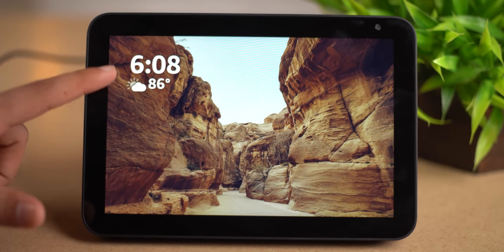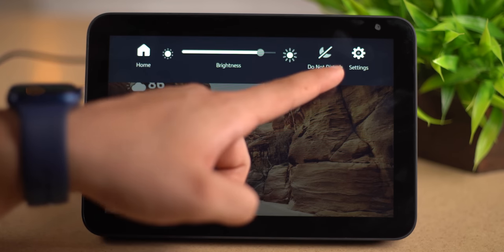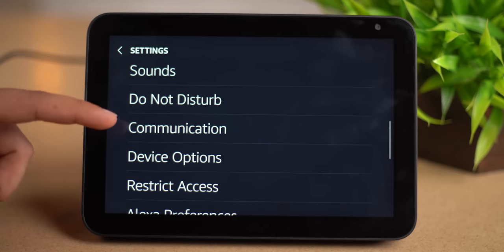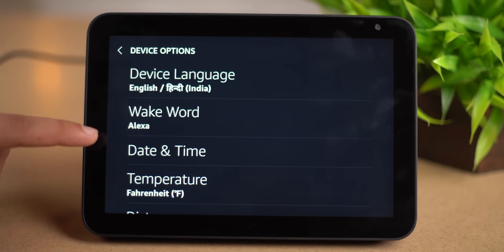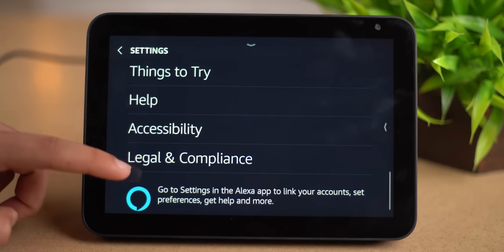So guys, let's power on and set up the device. This is the actual home screen where we can see the clock and weather conditions. We can see the home, brightness, do not disturb, and settings options. In settings: Bluetooth, network, display and brightness, wallpaper, home content, sound, communication, and device options.